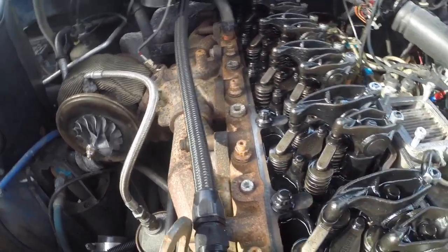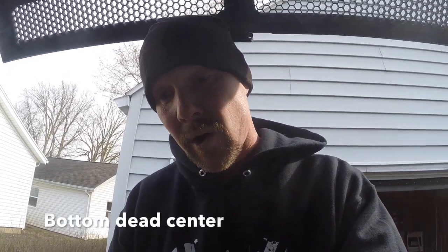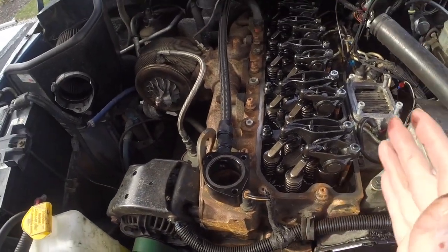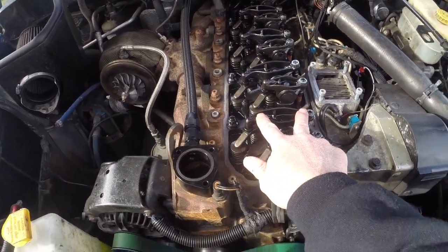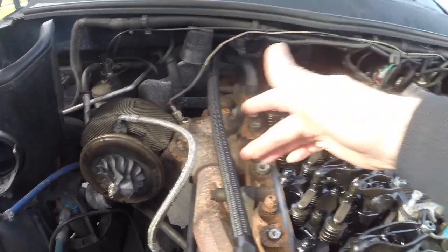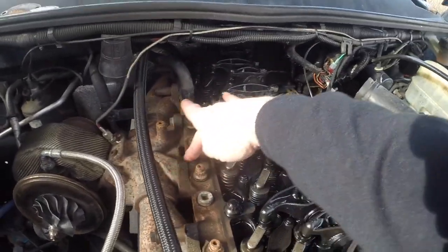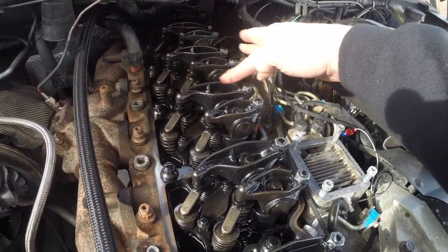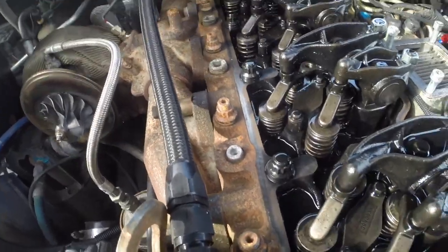Then you'll rotate your engine 360 degrees again to top dead center and get on the next stroke to do the rest of your valves. If you don't know which valves are which, it's pretty easy — your short valves are your intake valves and your long valves are your exhaust valves. Your exhaust manifold is right here and you can see how it lines up — this right here is your exhaust valve.